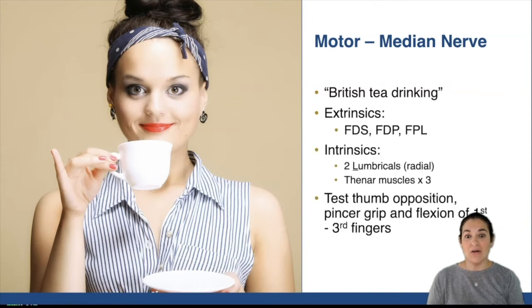If you want to memorize all of the specific intrinsics and lumbricals and thenar muscles that are used, that's okay too. But just to trigger yourself, think the pincer grasp for British tea drinking.